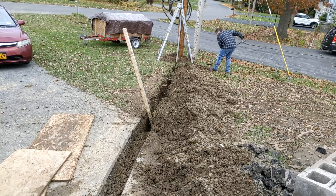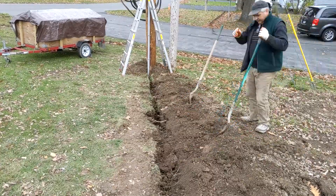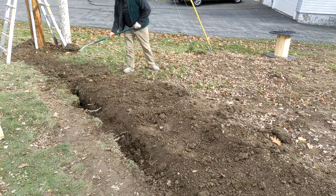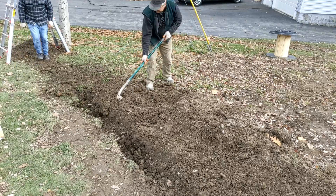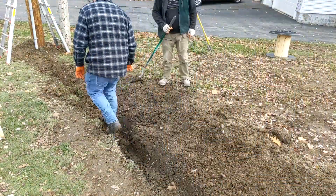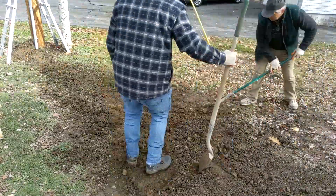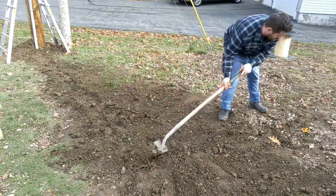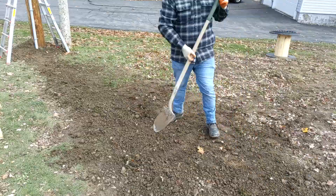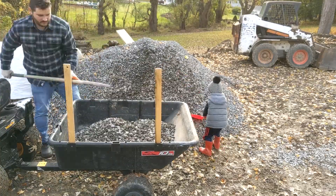After passing inspection, we were then ready to backfill the trench. We needed some gravel for the last couple of inches on the driveway, so I got my little helper to help me out.